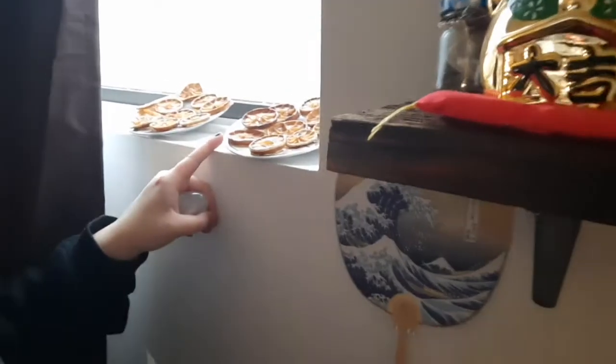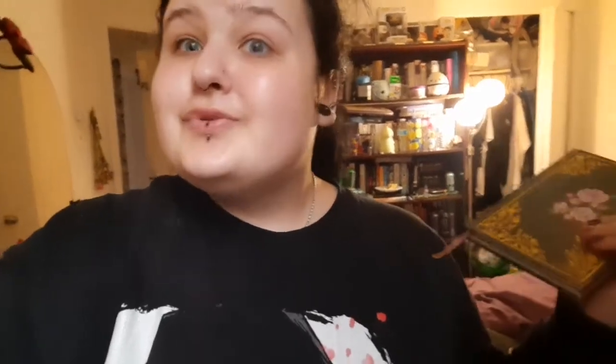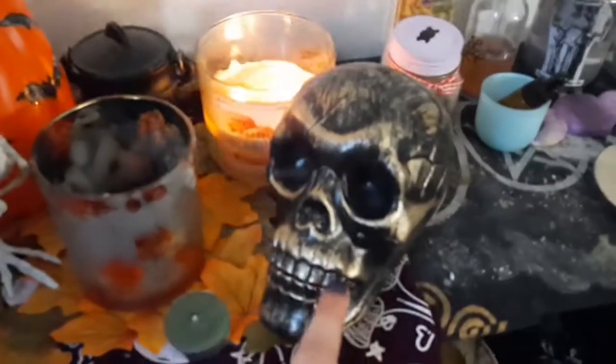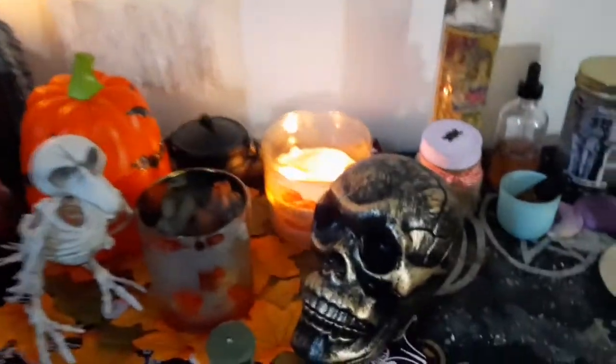Back and forth stuff — I'm gonna take this selenite egg back and forth with me because I feel like it holds so much power and I want it at all times. These are mostly dried lemons and I also have some oranges in the oven drying. I'm gonna take a couple of lemons, a couple of oranges. Also, I'm gonna bring this skull for Hades' altar at my dad's house — it's currently on the Samhain space but it'll come to his altar.